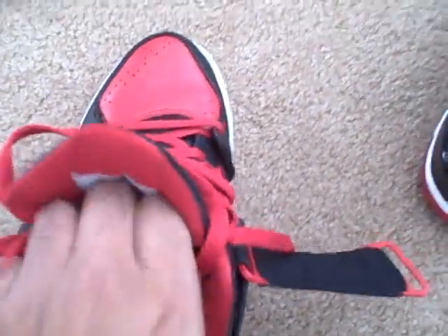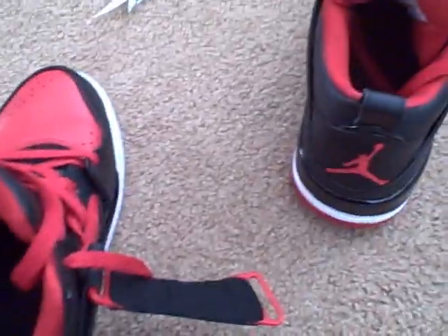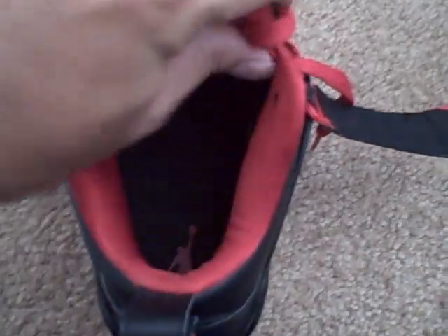I've now got my Jordan Flight 45 shoes. As you can see, as I'm pressing it, there is a crease — it's already developed since the weekend when I was playing basketball with my friend Jim. There it is, the crease, and it's pretty noticeable. Let me zoom out a little bit so you can see the crease there in the center. I'm going to remove the shoelaces and loosen it up so I can test this product out.